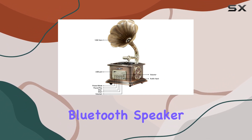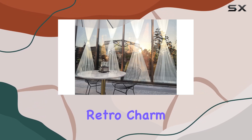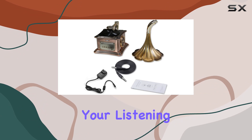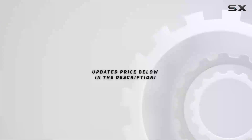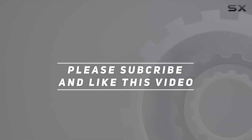To sum it up, the MEGL Mini Gramophone Bluetooth Speaker is more than just a speaker — it's a statement piece that combines retro charm with modern functionality. Whether you're looking to elevate your listening experience or add a touch of nostalgia to your space, this speaker is a standout choice. Check out the video description for updated price, and thank you for watching.